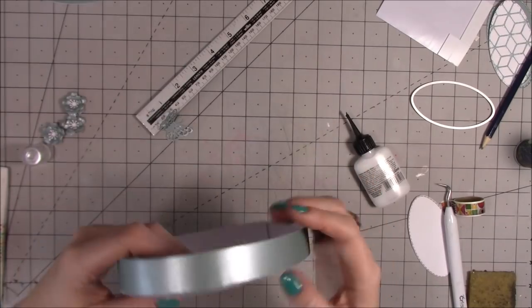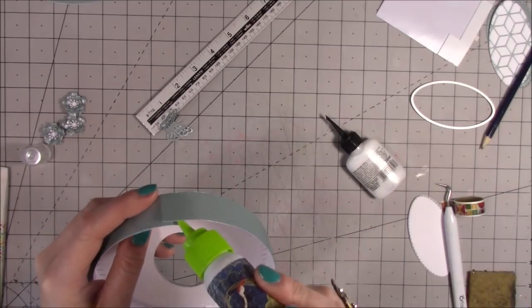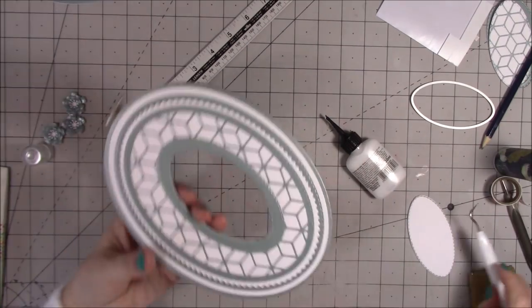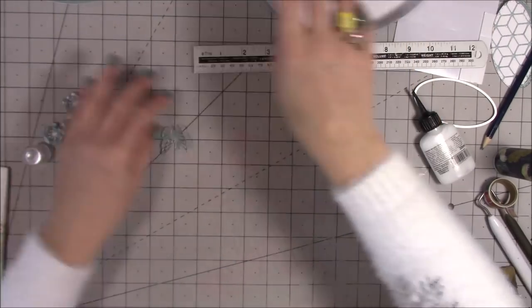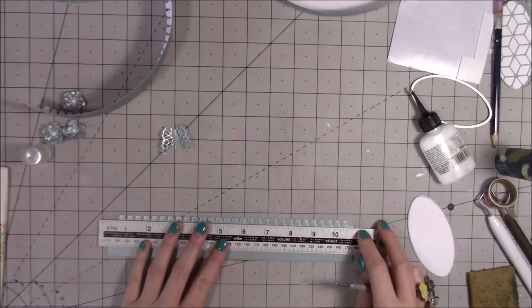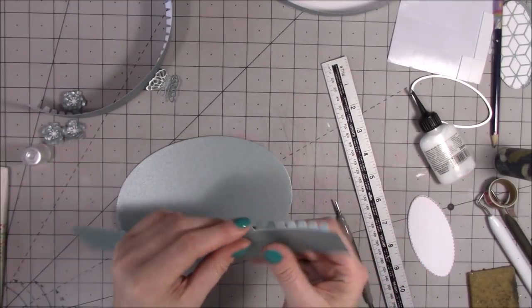Okay, there is my lid — I'm really pleased with it. At the end where it's overlapped, just pop some Collall in there and add a little peg to clamp it right down. I'm really pleased with that — it's going to look absolutely stunning. Now do exactly the same on the base. I'd already prepared that one, so I'm going to grab it and do that score line, fold it all over, and with this one we want to go in just a smidge more inside the oval.